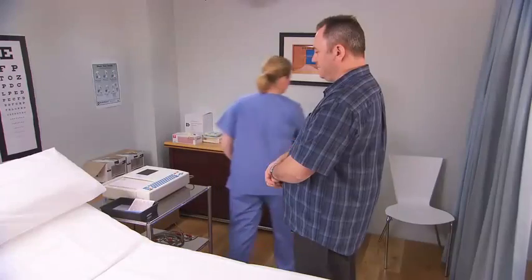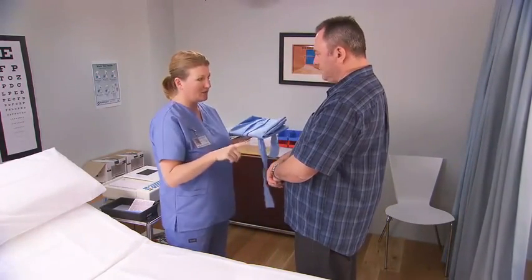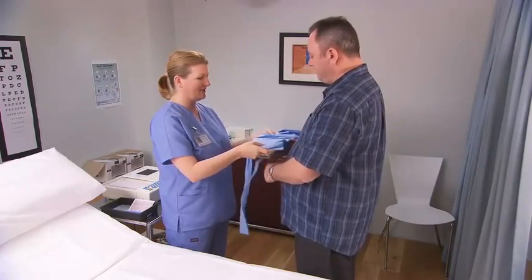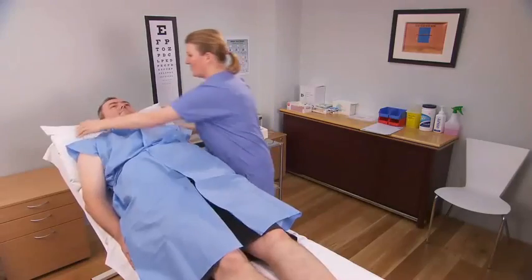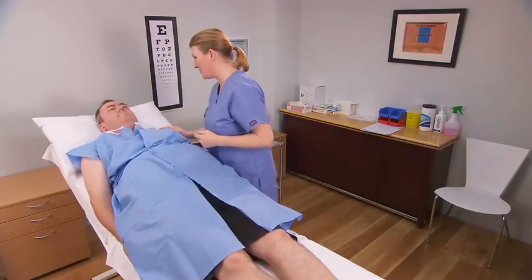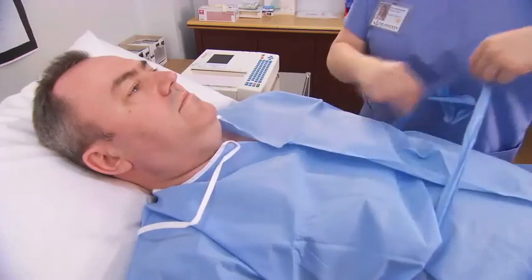Explain the procedure to the patient and obtain verbal consent to proceed. Ask the patient to change into a gown, remove any socks or jewelry, and to turn off any electronic devices including mobile phones. Position the patient semi-recumbent on the examination table using pillows, and give them at least 10 minutes rest time before you start the procedure.